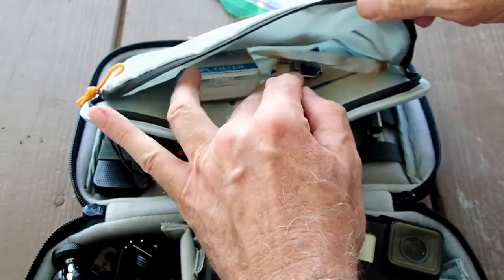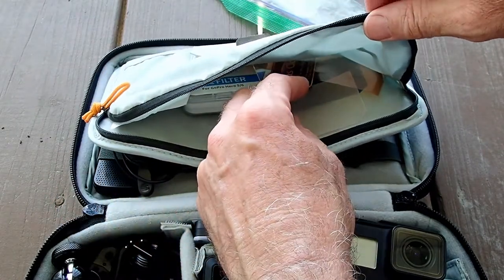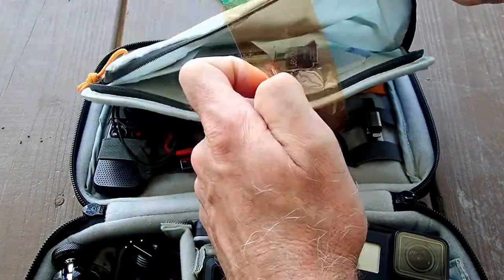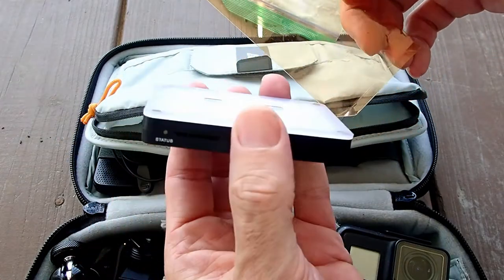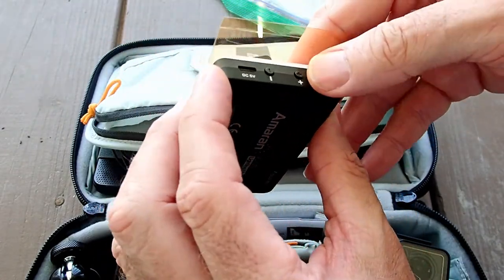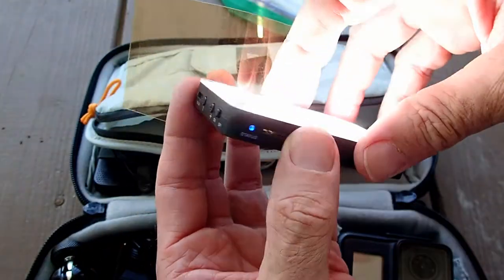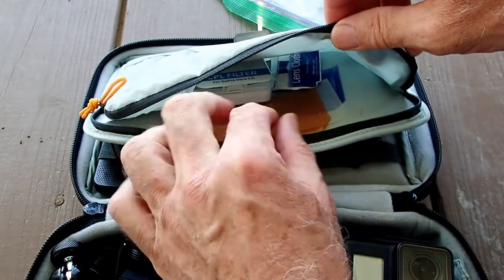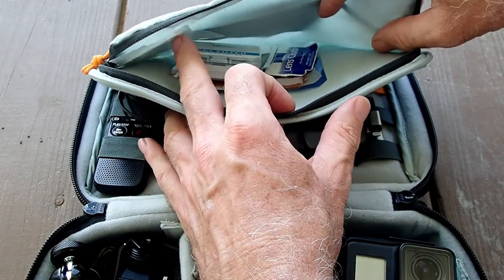I've got some windscreens for the GoPro — I didn't take those to Sea Base, but I've added them since to cut down on wind noise. I've also got a blue scrim and an amber scrim that go with a small LED light. I took that light for some nighttime shooting, but the scouts didn't like it every time I turned it on. I'll take it next time, but I don't anticipate using it unless there's something specific I need to shoot in the evening.